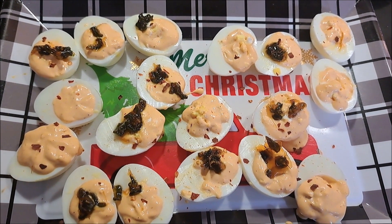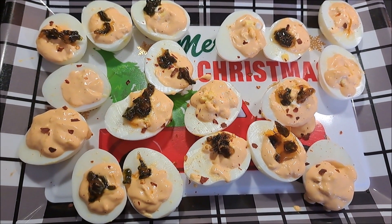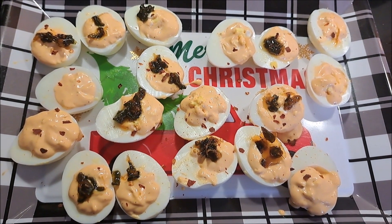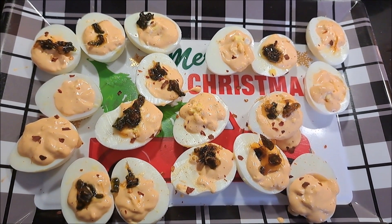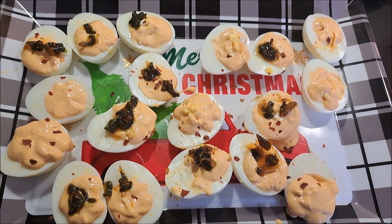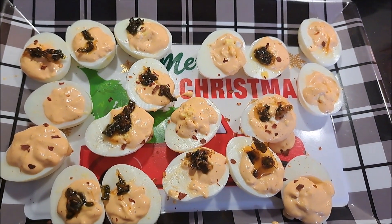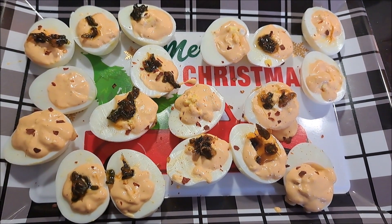I think if I made these again I would slice the jalapeños into rings instead of dicing them, so they have more surface area and I can put one ring on each egg. I love the spiciness that the sriracha gives it. Overall the flavor is there — I would put a little less vinegar or even skip it, and slice the jalapeños into rings rather than dicing. It would be great for any holiday, birthday, or special occasion where you'd want deviled eggs.